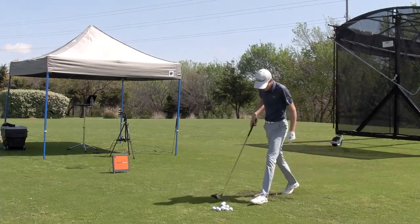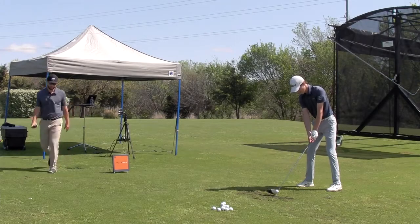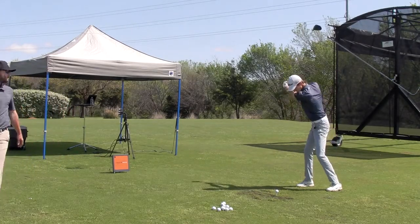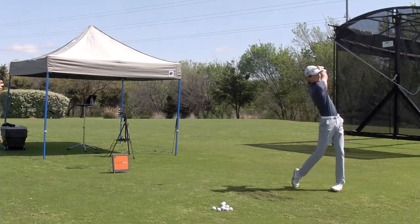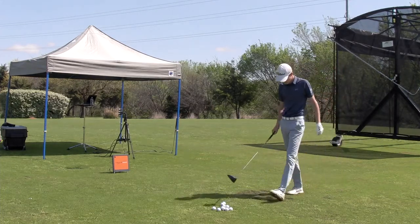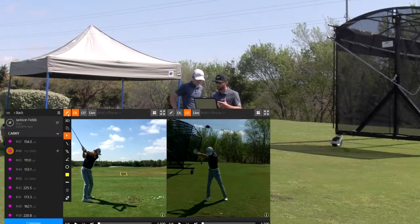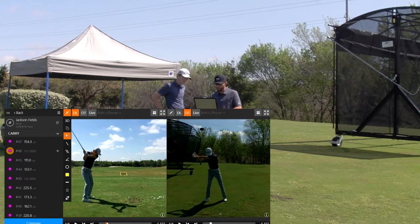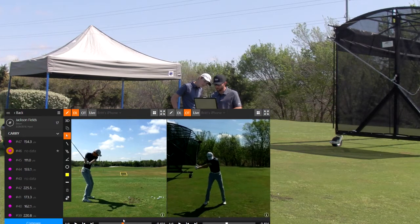That was good. Do it again. I call this squat and swing. What we're trying to do is get up here to the top — I feel that we just slightly squat and rotate the hips, and then from there I'm just wanting the arms to swing out in front.